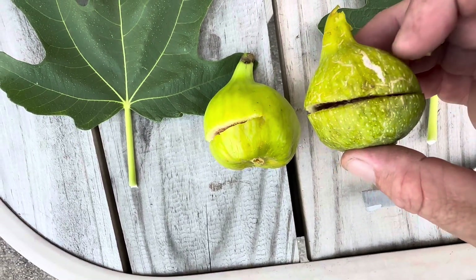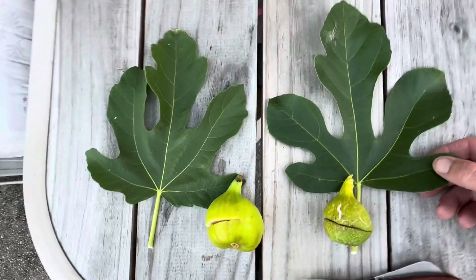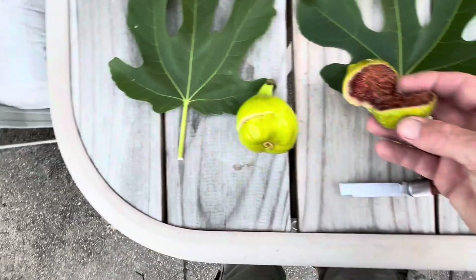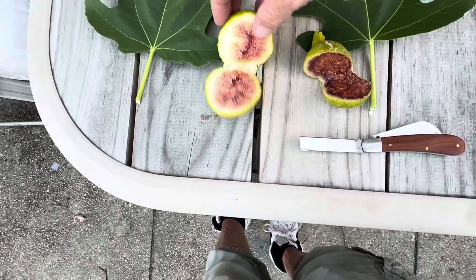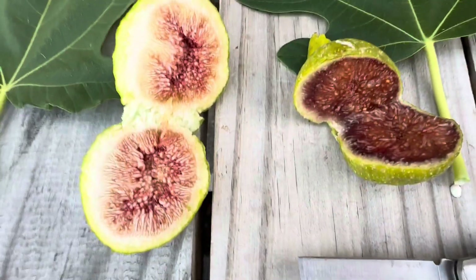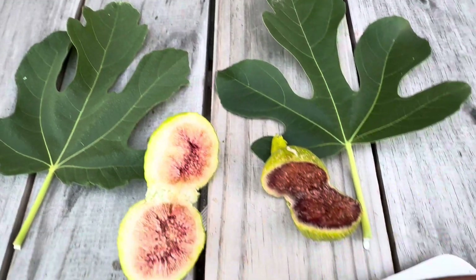You can still see it like that. This one is definitely riper and smaller than this one, but the leaves are kind of different. And this one is absolutely more riper than the Atriano. I wanted to do a side-by-side comparison, but I don't know if I'm going to be able to do one, but the leaves are definitely different.